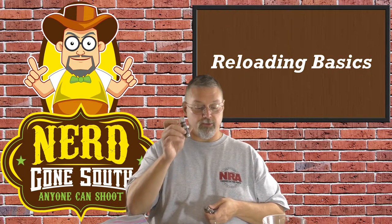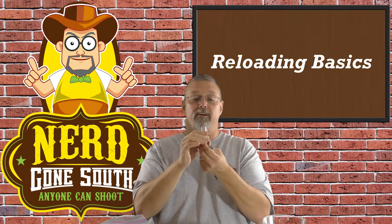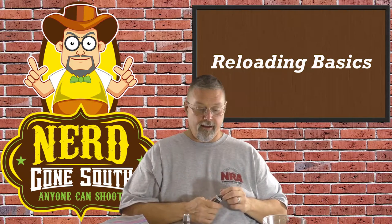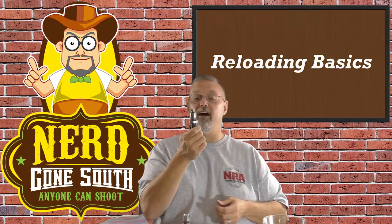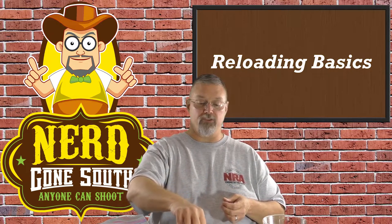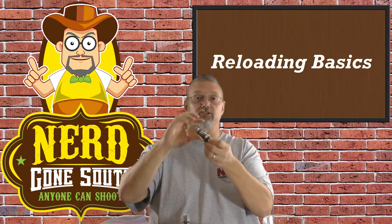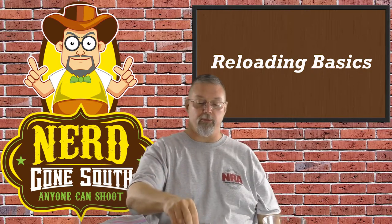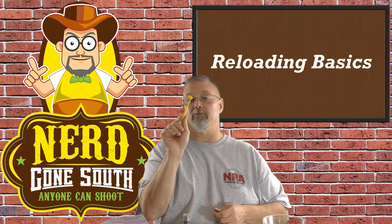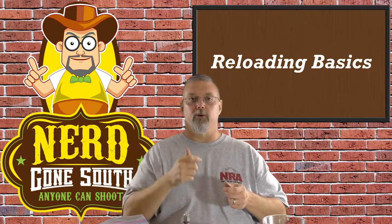This one here is what's called a powder through expanding die. That will expand the case mouth and allow you to dump powder in. Depending on the kind of powder dispenser that you're using, it acts as a funnel, which is very nice. This one here is a carbide sizing die, so that's going to resize the case for you to make sure it's back into specification. One other thing you'll find in some die sets is a volumetric powder measure scoop. Essentially, take it out and throw it in the garbage — you don't want the thing.